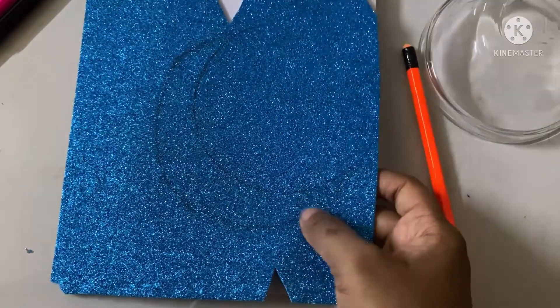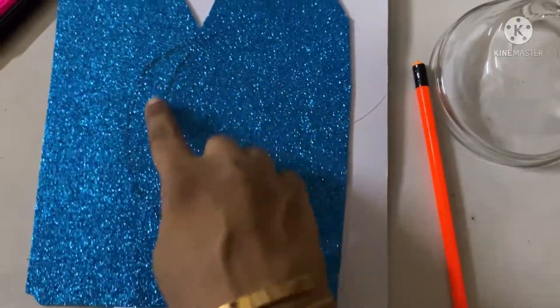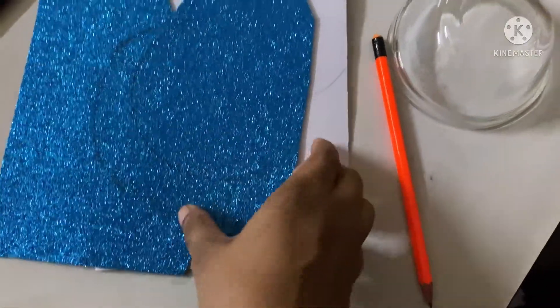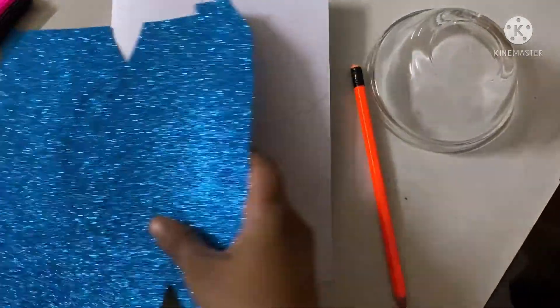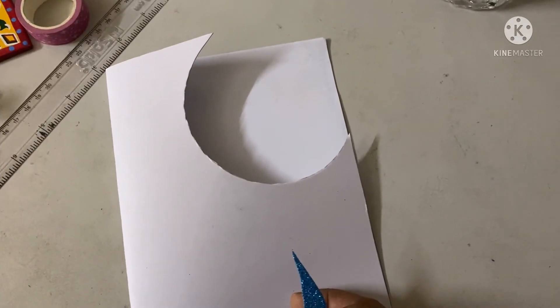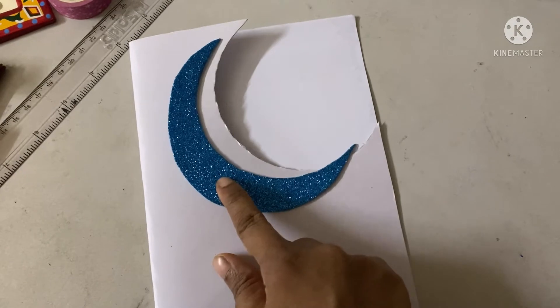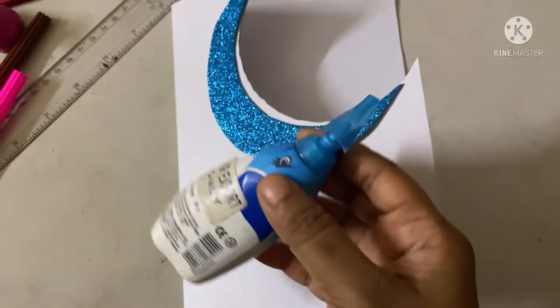Beside the first line I draw another line, so now it is looking like a moon. I will cut this one and also this part. After cutting the card and the moon, it looks like this. Now I will place the moon on the card with glue. Sticking the moon on the card is done.